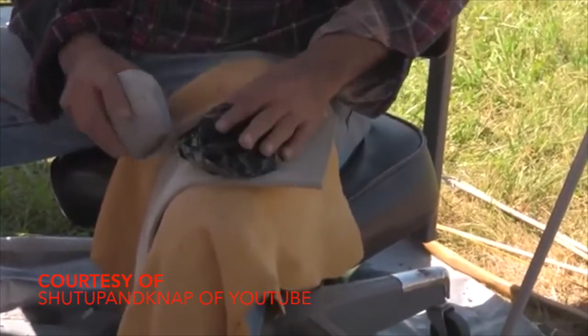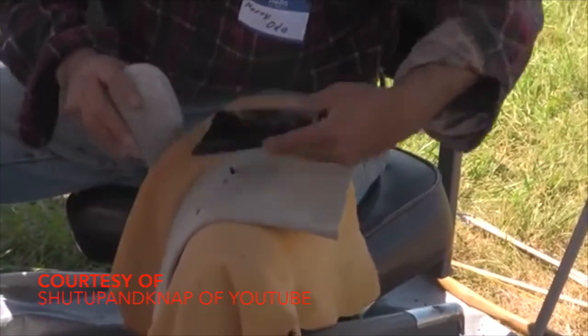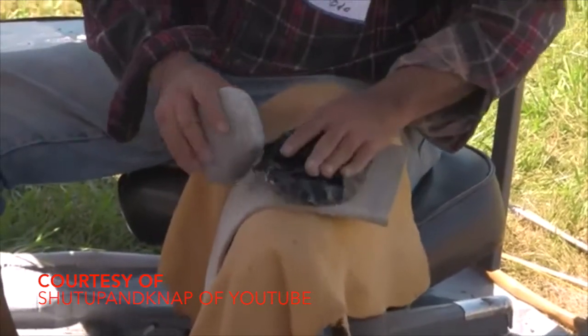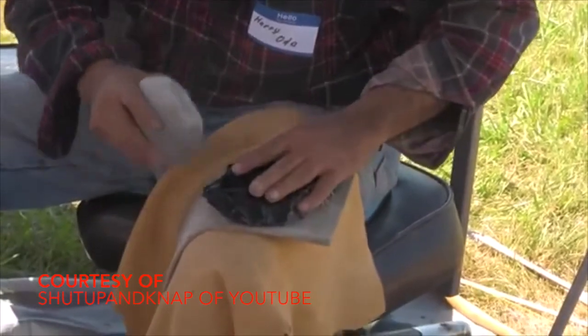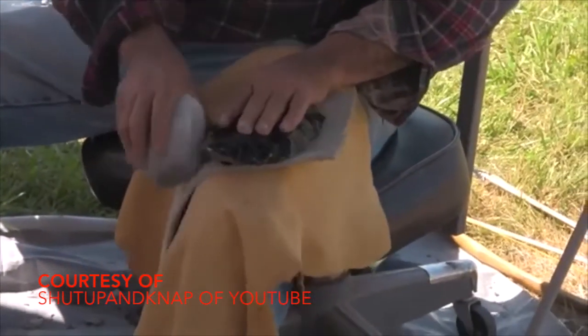Notice that Harry is working without gloves. A lot of master flintknappers do this, and it's another reason that flintknapping can be so dangerous — it requires a lot of dexterity, and one wrong move can lead to broken fingers or hands. As Harry begins to reduce this piece more and more, he begins to get a better idea of where his edges are going to be, and so he can speed up. It's incredible how fast he can turn what was once a lump of obsidian into a very, very sharp biface tool.